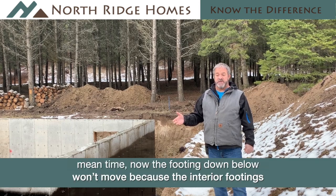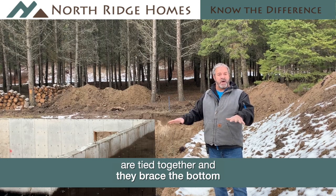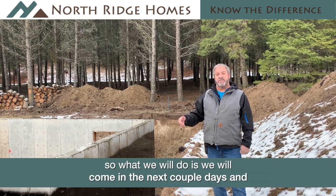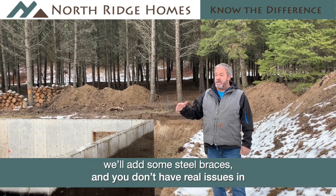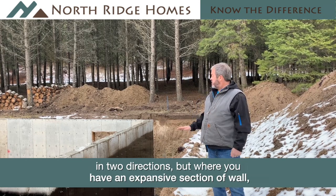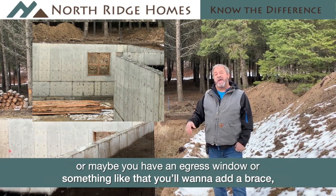The footing down below won't move because the interior footings are tied together and they brace the bottom. But what you don't want is the wall to tip at the top. So we'll come in here in the next couple days and add some steel braces. You don't have real issues in areas where you have a corner, because the corner braces itself in two directions. But where you have an expansive section of wall, or maybe an egress window or something like that, you'll want to add a brace.